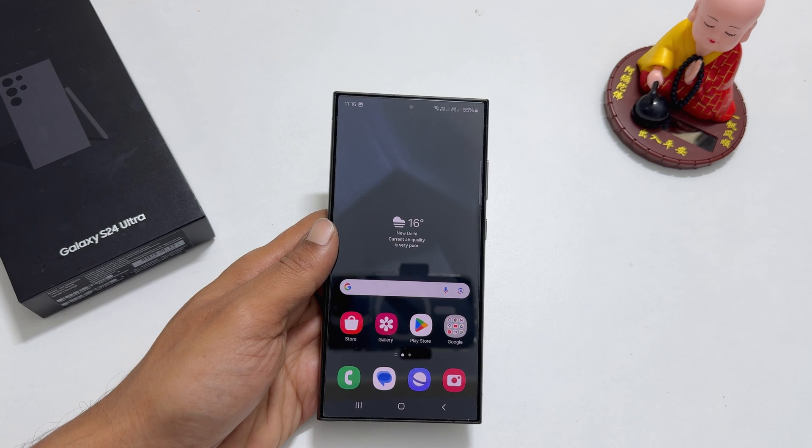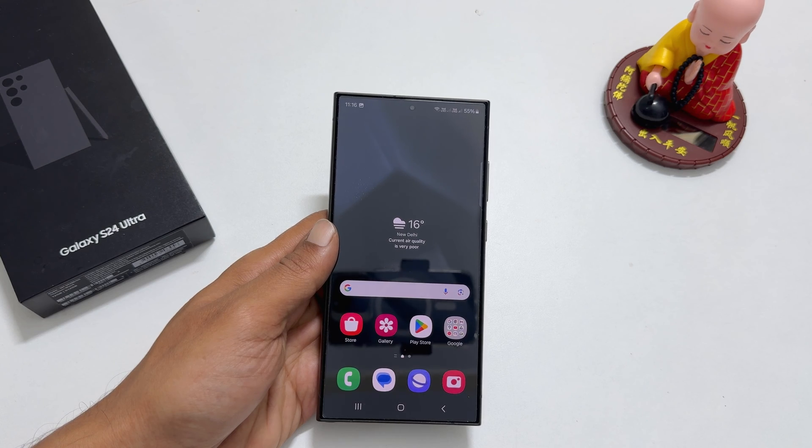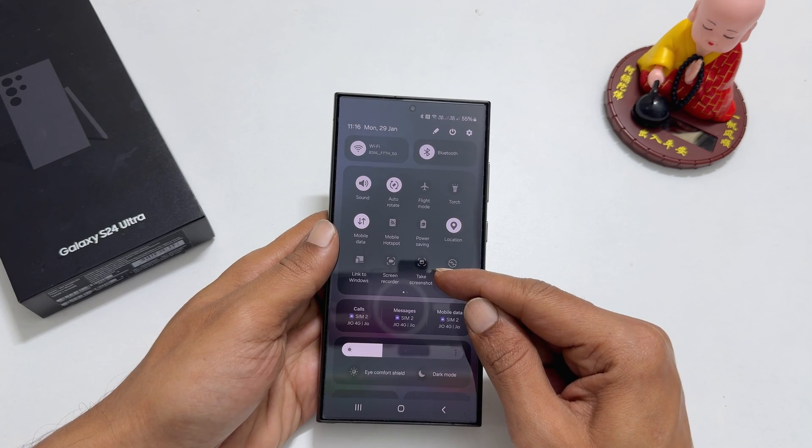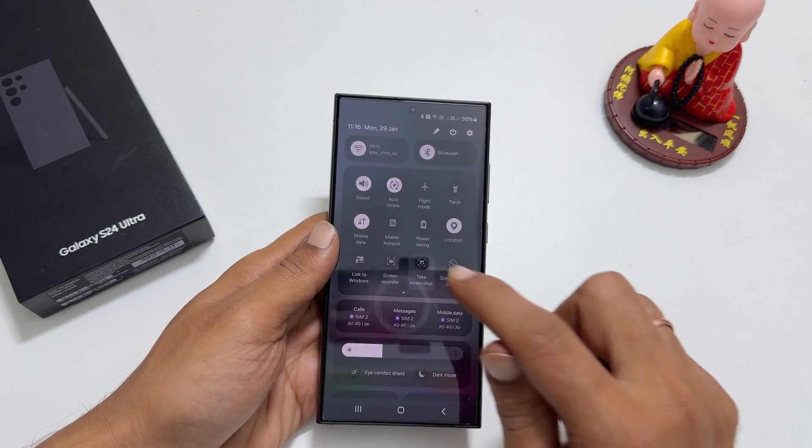In the future, to take a screenshot on Galaxy S24 Ultra, go to the Quick Panel by swiping down twice on the screen. You will see the Take Screenshot button. Tap on it to save the screenshot.